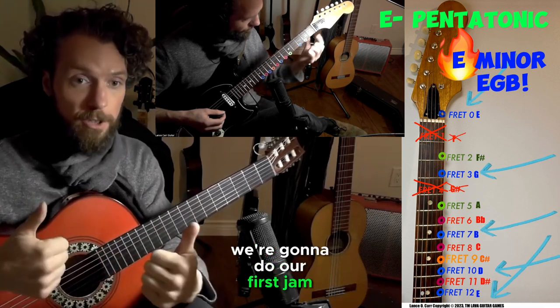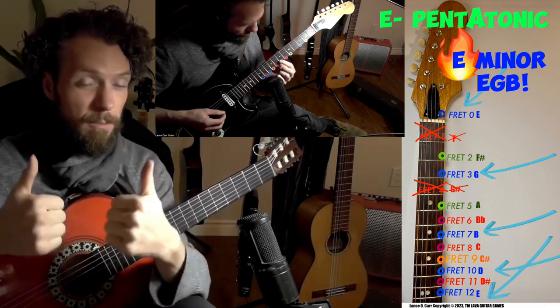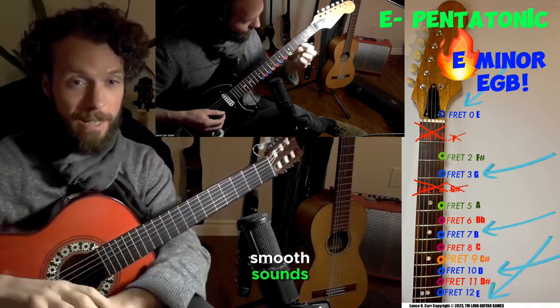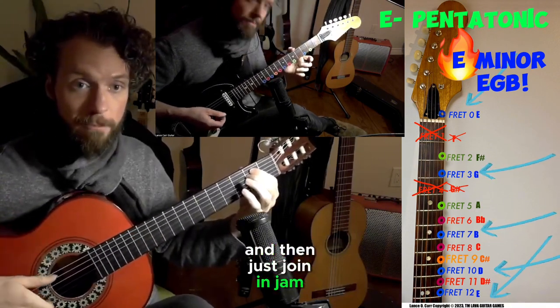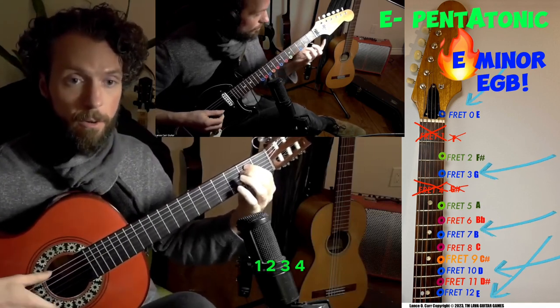So here we go — we're going to do our first jam. You're playing what's called the E, G, B Blue — totally smooth sounds just like this. I'm going to count to four and you just join and jam. One, two, three, four.